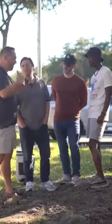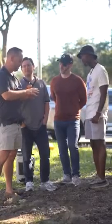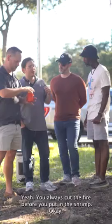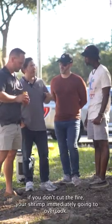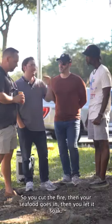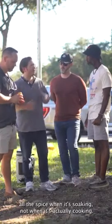Paul, break it down for people. You boil, then you dump in the veggies — the corn, the potatoes — and then when those are done cooking, you jump in the shrimp. You always cut the fire before you put in the shrimp, because if you don't cut the fire, your shrimp are immediately going to overcook. So you cut the fire, then your seafood goes in, then you let it soak. You gotta let it soak, because everything takes up all the seasonings and spice when it's soaking, not when it's actually cooking.